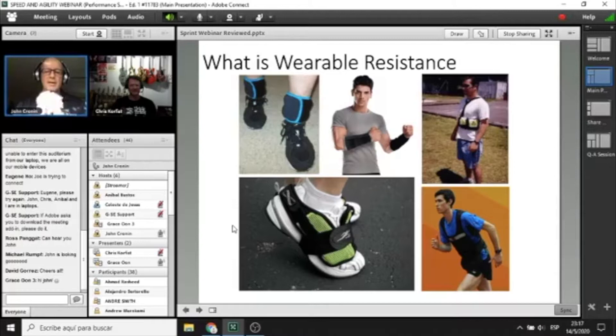The guy in the top right-hand corner is my original foray into wearable resistance in the 1990s. I designed that little vest, and to be quite honest with you, it was a shocker. We put fishing weights in the vest and any time you ran it bounced up and down, and if you ran really fast it just about knocked you out. Thank God Joe has come along and designed something a little bit safer and more streamlined.